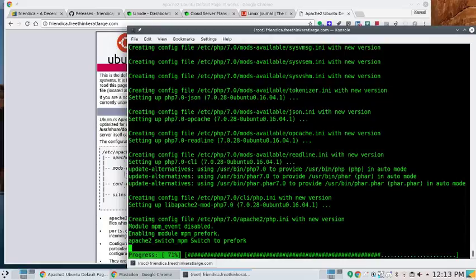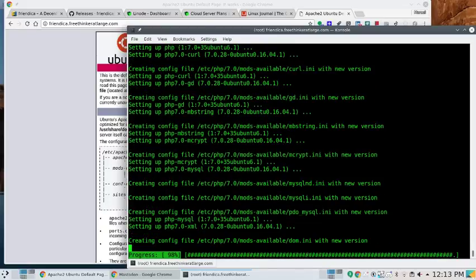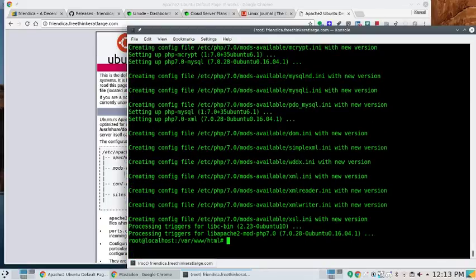Almost there — it's pretty fast. While it's installing, I'm open to taking suggestions for future episodes of things you'd like me to cover. I like to do things that are desktop Linux based, but things like this are fun too, especially since everybody hates Facebook right now. We're going to need to restart Apache now that we've got all these modules loaded, especially all the MySQL stuff.